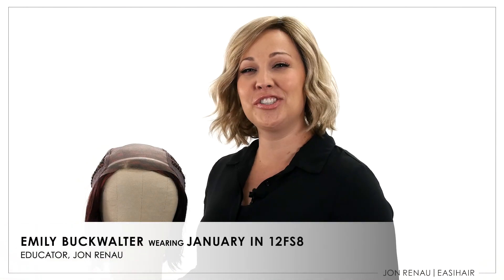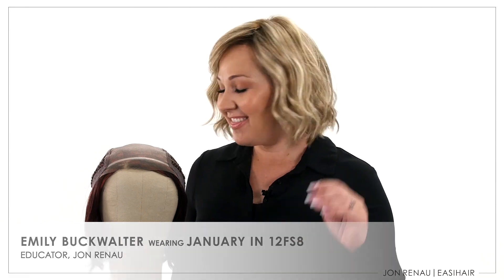January is one of our newer additions to our Smart Lace collection. This chin length bob has beautiful beach wave curls. You can also change up her look by adding more texture. In this video, we're going to show you the versatility of this style. But first, let's take a look at January's cap design.